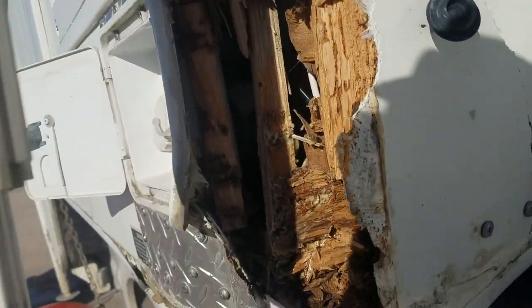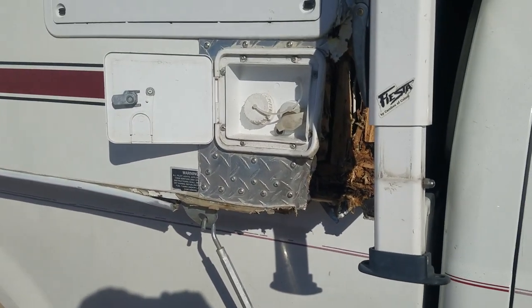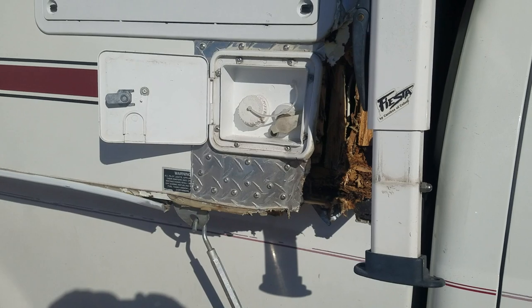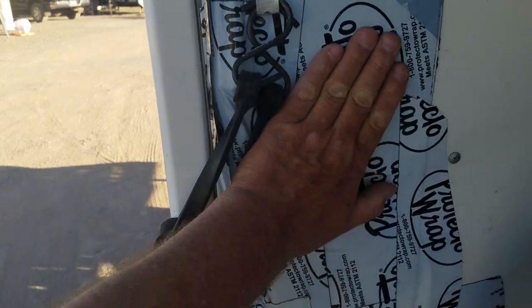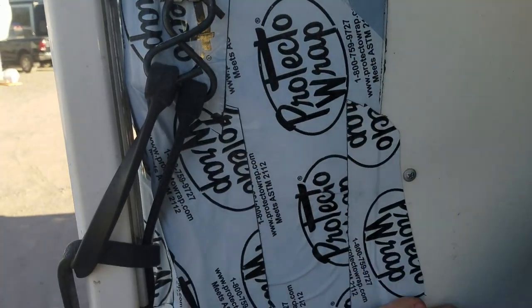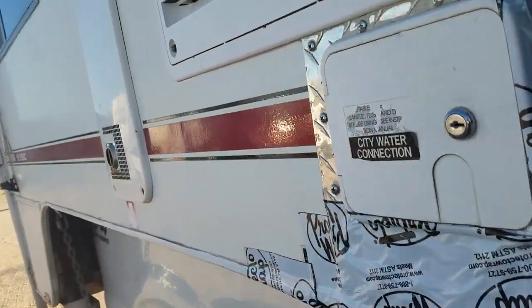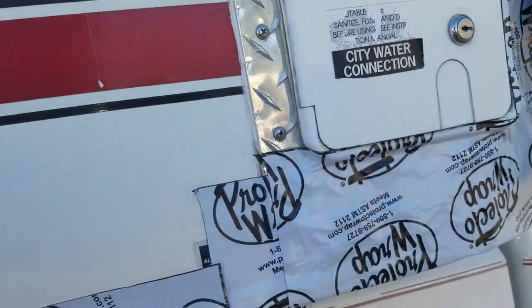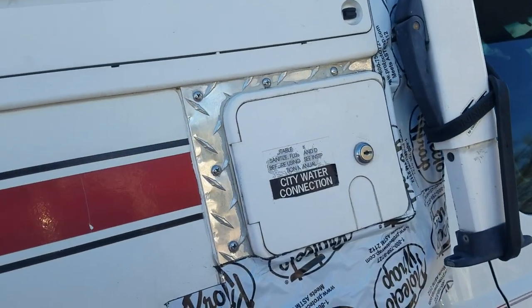I guess I will have to do some rebuilding when I get home. Well, here is how we've handled the screw up so far. I have a Protecto Wrap, which is a construction window and roof sealant that works really well - very very sticky. Once it's on there it stays on there; it's very good about staying on and sealing things.